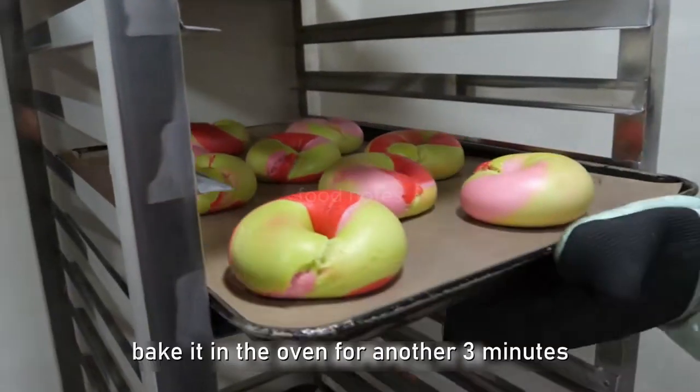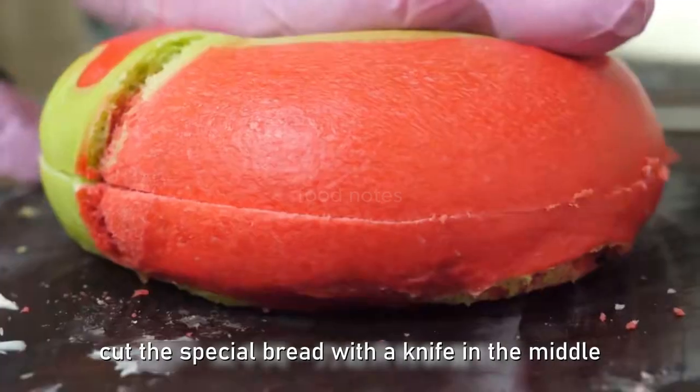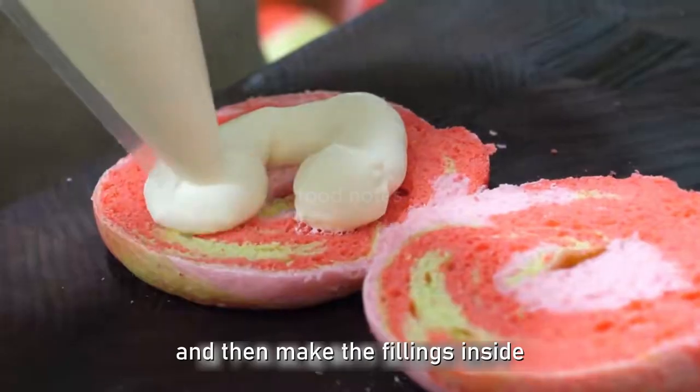After the dough is dry, it is baked in the oven for another three minutes, making it more fluffy. The special bread is then cut in the middle with a knife before adding the fillings inside.